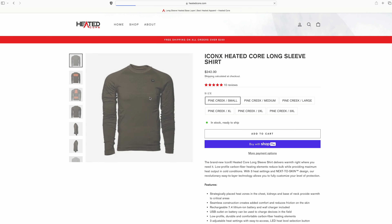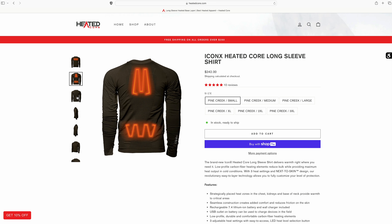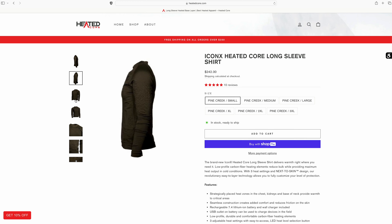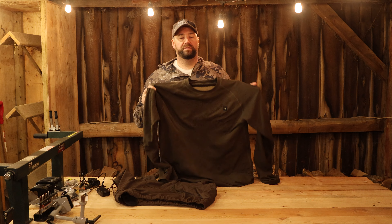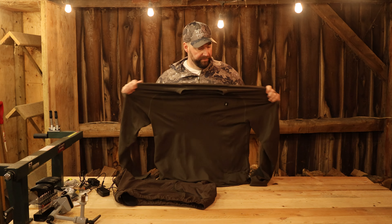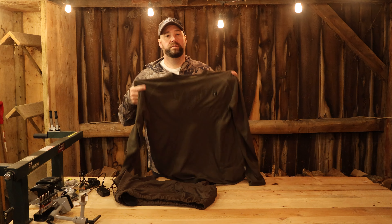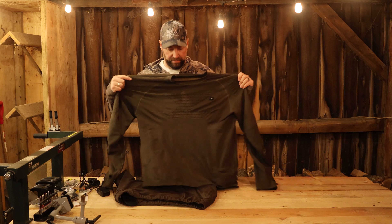The Heated Core comes in a small all the way up to a 3XL. Go to heatedcore.com, check out the sizing chart, and see where you fit — it's very important for that. The material is a very stretchy fabric: it is 60% polyester, 23% polypropylene, and 17% elastane, so you're getting a very stretchy garment which is great.